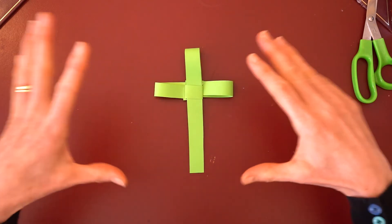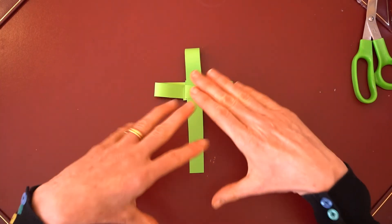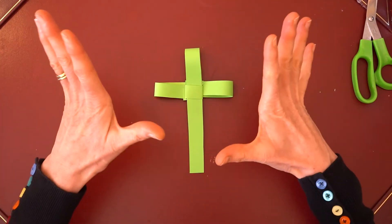You can put glitter, sequins, write a prayer on it, decorate it — and it's done.